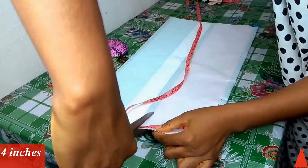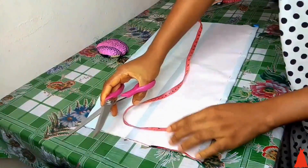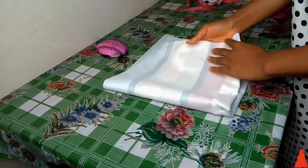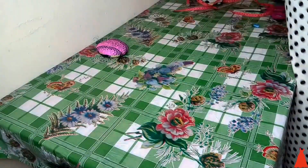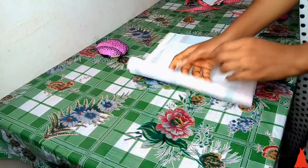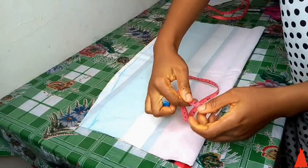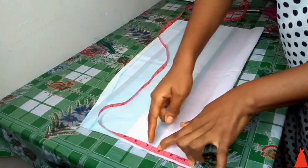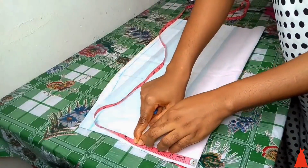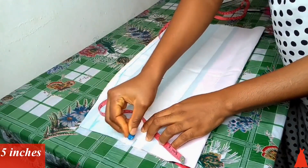This is the back part. Here I'm marking out my dart point and I marked four inches, then I notched it. I like to do that kind of notching for my dart so that when I go to my sewing machine I don't have to start figuring out where four is or measuring again.